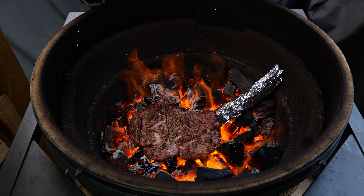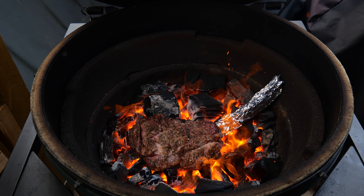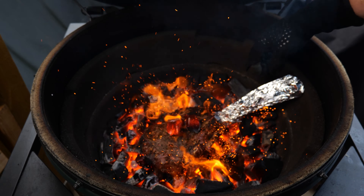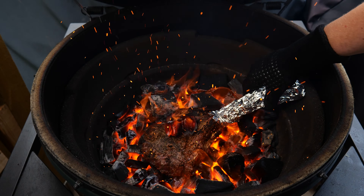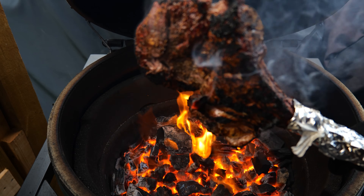The trick here is don't be afraid — just chuck it straight into the fire and let the fire do all the work. Just listen to that sound, that amazing fire just cracking away. I'm just going to grab it, give it a little turn over, put some coals on it — but look at the crust that's forming on the outside of that steak, it's beautiful.